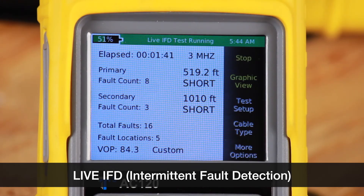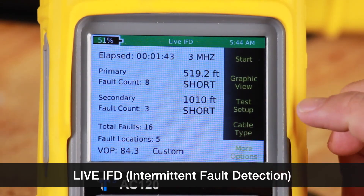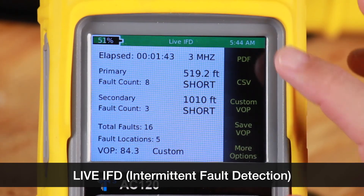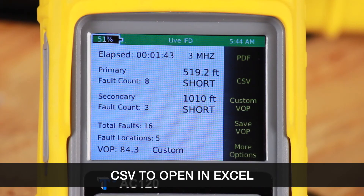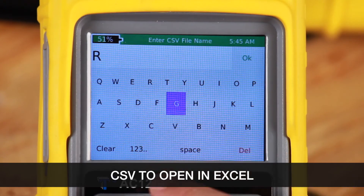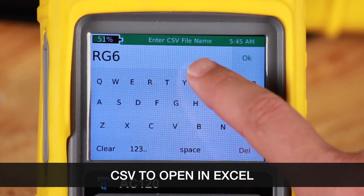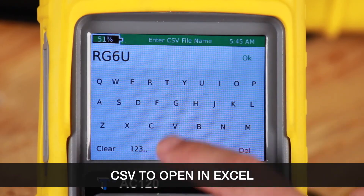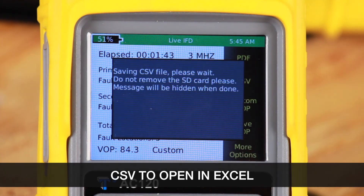We'll stop the test. Now we'll go to more options to save this test. We can choose either PDF or CSV — we'll select CSV. Now we'll name the file, select OK, and it will save the CSV file. You can use this file in an Excel spreadsheet.